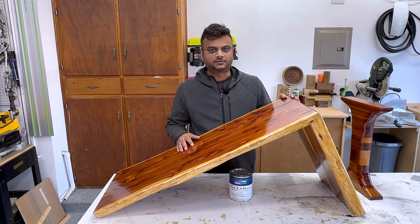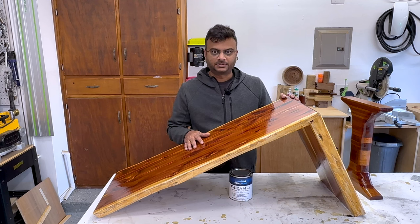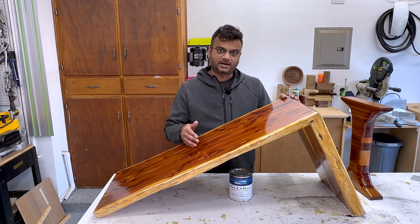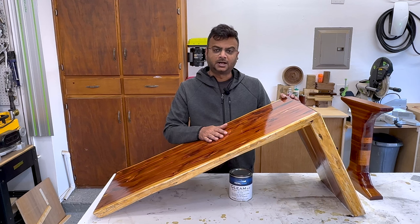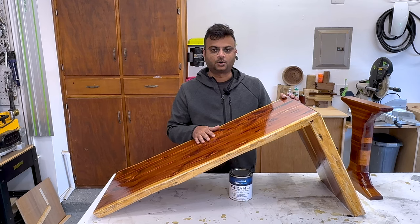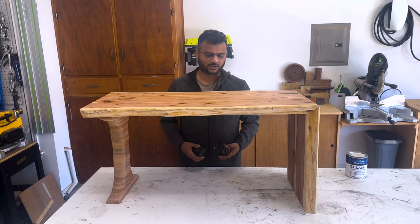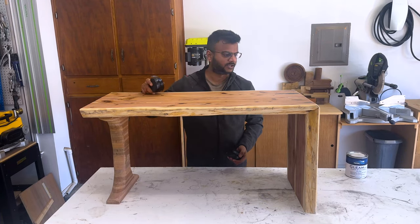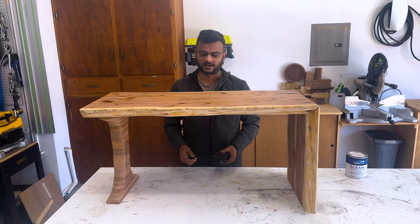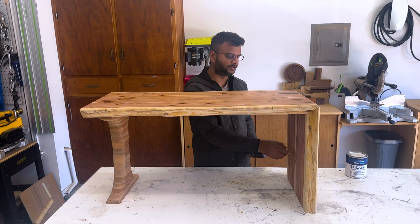I have been using this finish for a while and it gave me really good results for outdoor projects. When I was starting to use this product I could not find many videos showing how to apply the finish on the front side, then turn it and apply it on the back side. So in this video I am going to show you all those details. I will start with the top side of the bench and the leg, then flip the bench and apply on the back side.